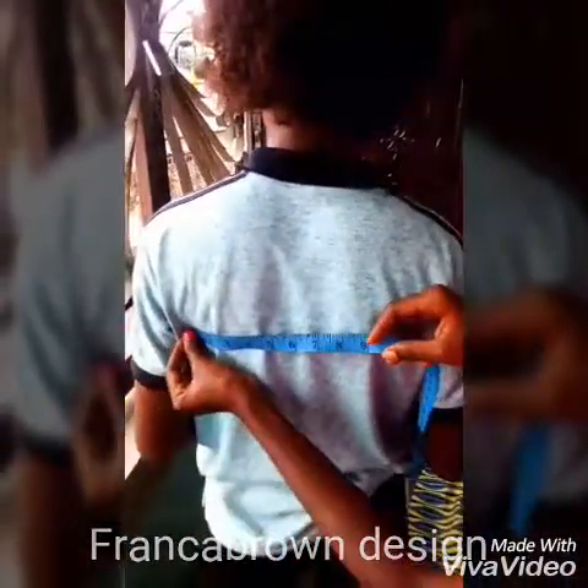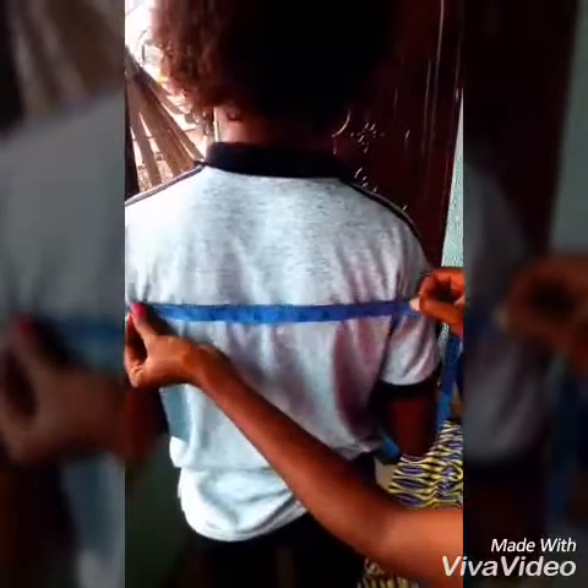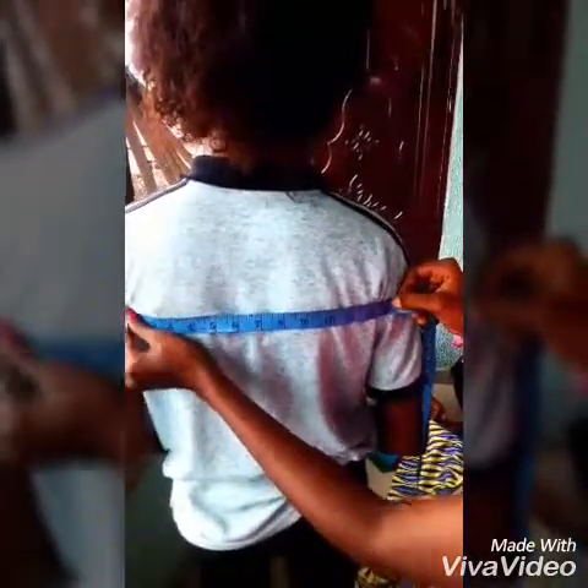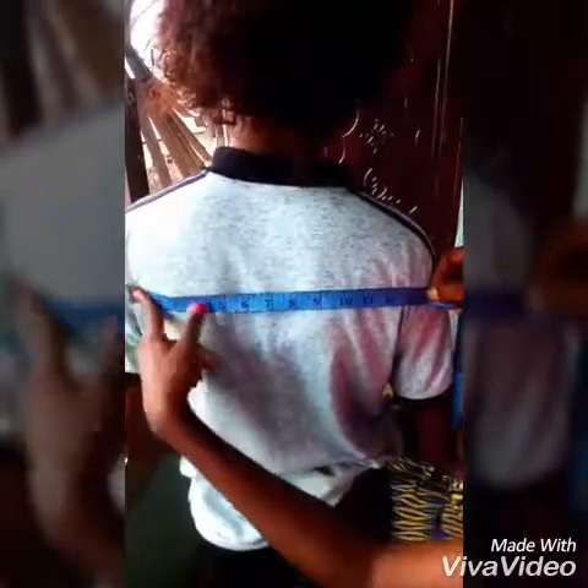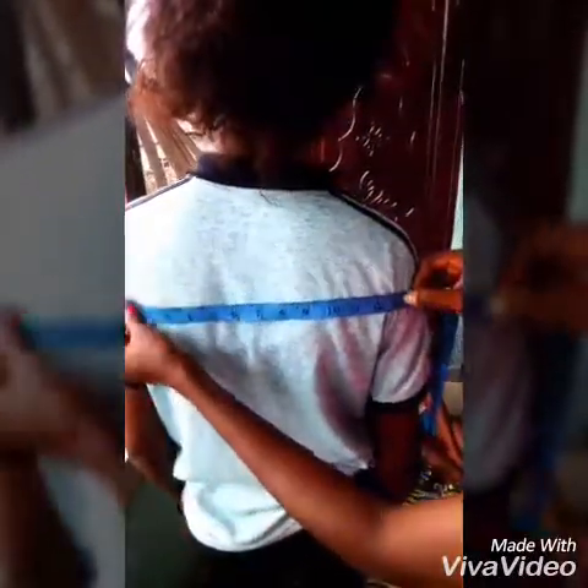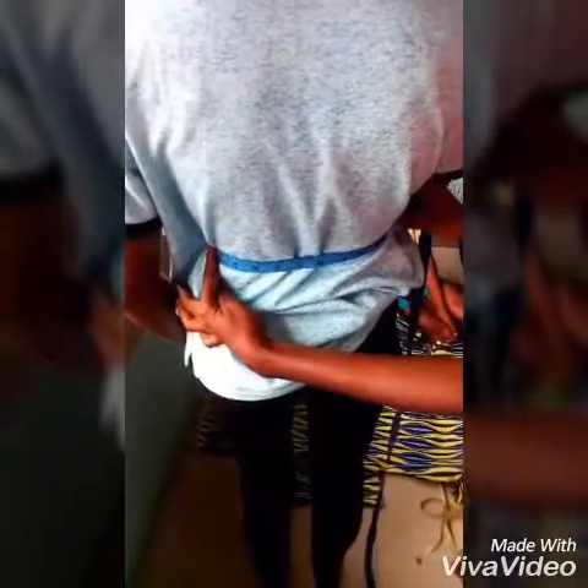Now I'll be working with the back. The next part I'll be taking from here to here, which is the arm outside — it helps me gauge my fabric when I'm making it. I'm also going to take the width from here to this part here at the waist. I got 11 here. So this is for the back.